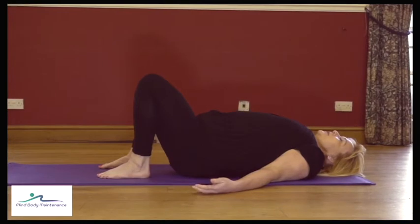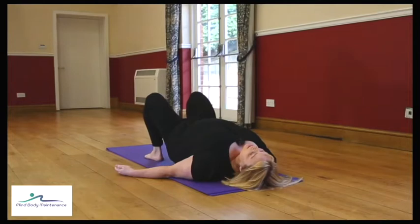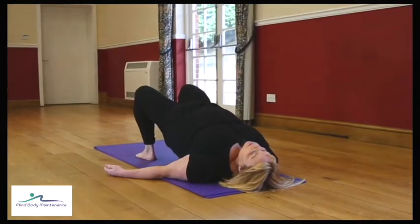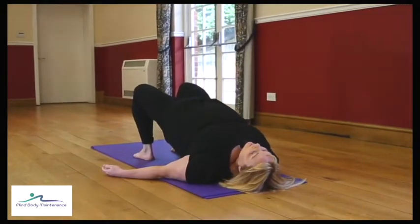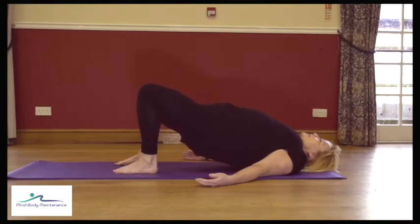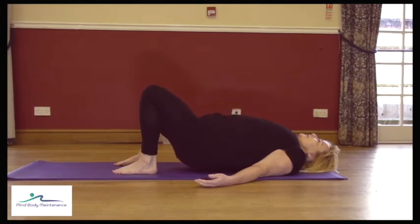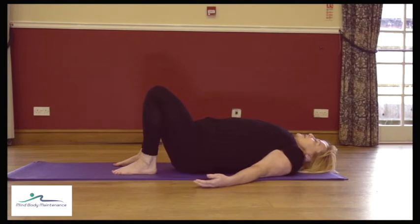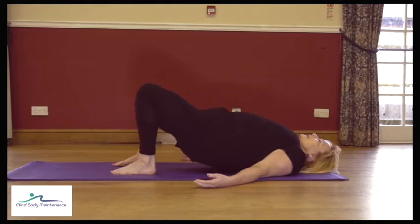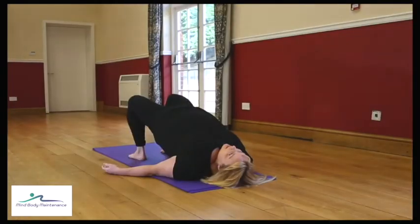Just keep that going at your own pace, checking the core is engaged, squeezing the bottom, tilting the pelvis, curling up gradually. As you're coming up and down, focus on the rest of the body — are we keeping the shoulders back? What about the toes? Are the big toes down, the little toes down? Keep the weight even through the feet.